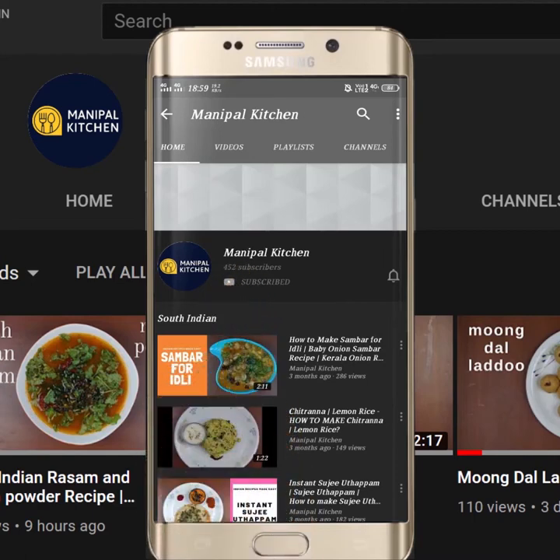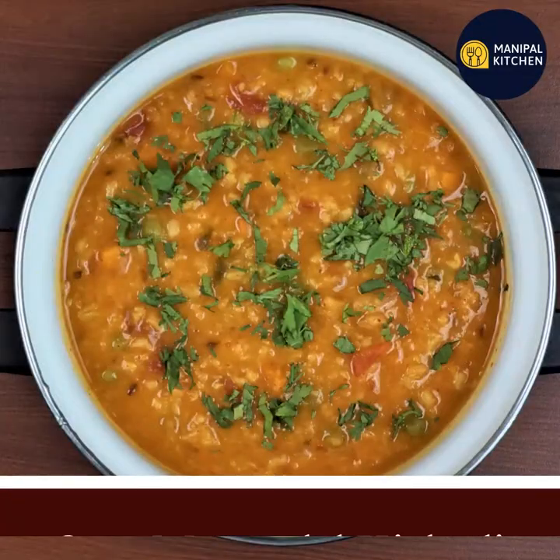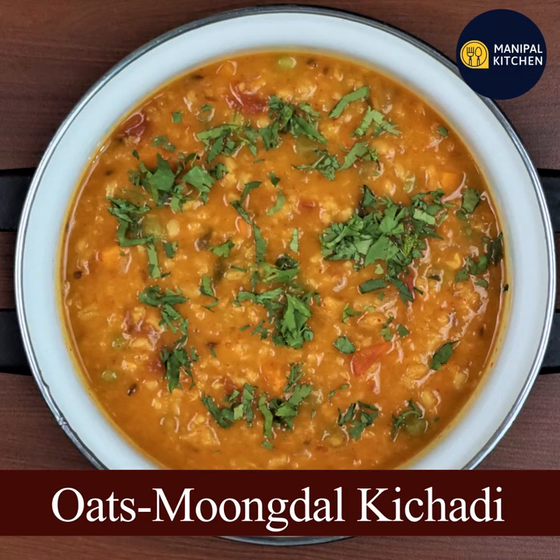Subscribe now and press the bell icon, never miss an update. Hi friends, Manipal Kitchen. Good morning.